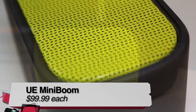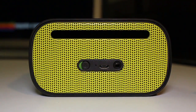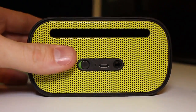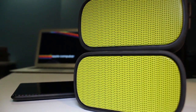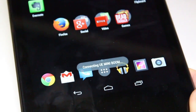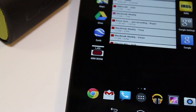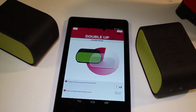Each of these three speakers features long battery life and pretty good sound from small packages. The first one is the UE Mini Boom at $99.99 — the most compact of the three. I really like the design; it's pretty simple and the sound was really good. One feature that impressed me most was NFC. Using the Nexus 7, you could just tap the top of the speaker and it's paired.